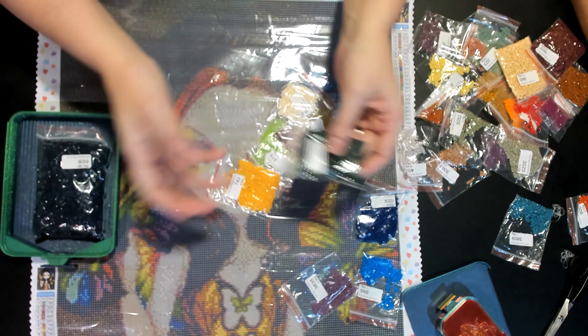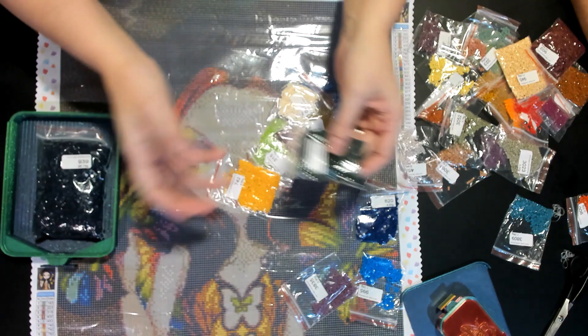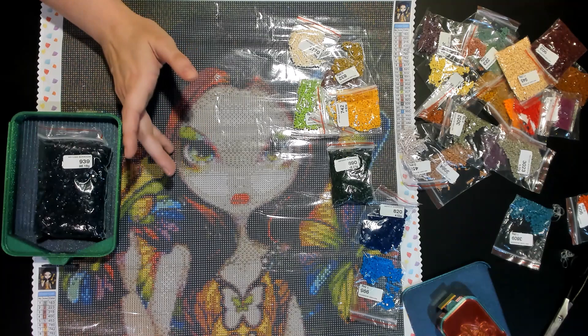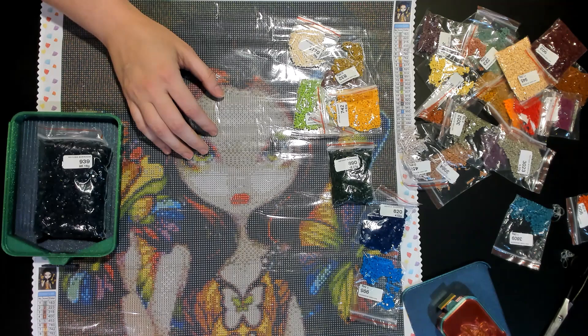It looks like we got a bunch of 890, which is green. There's a hitchhiker in there — another drill that got in there. A hijacker is what you call it. You said hitchhiker, which was the correct one, but then you corrected yourself to the wrong thing.